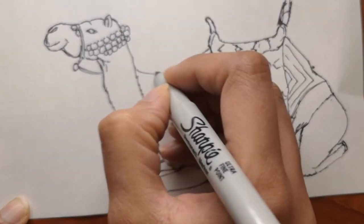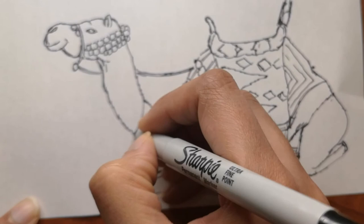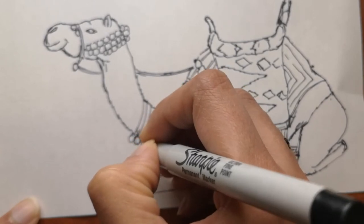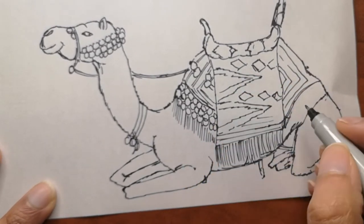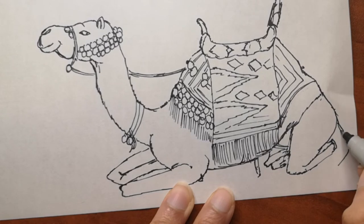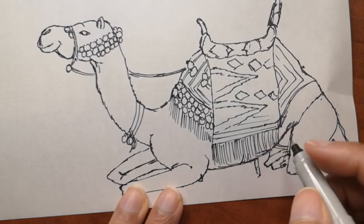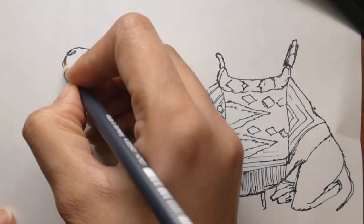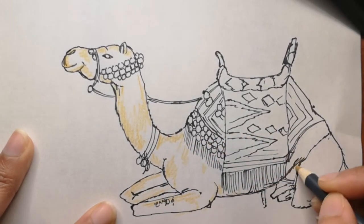There are more fun facts to share, since not a lot of people have seen camels and they are really interesting animals. We're almost done with the drawing and will soon be going into coloring. I'll be using colored pencils as always. The camel I'll be coloring in brown and beige, and then I'll add a lot of other colors to the rugs and details.